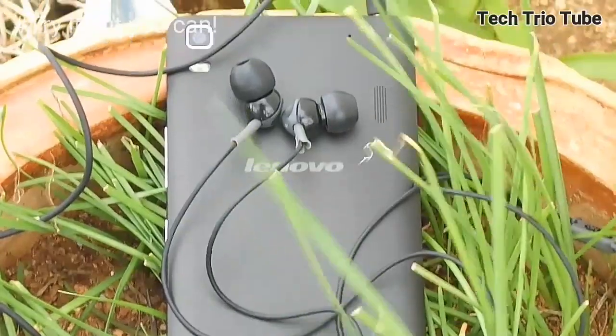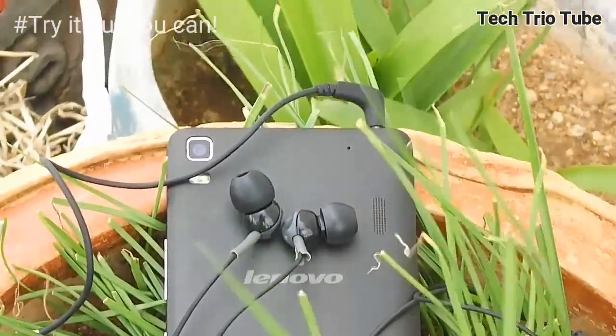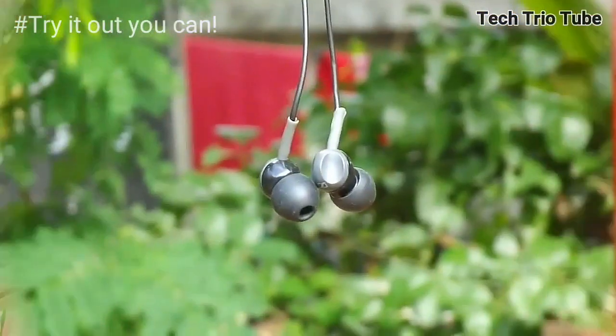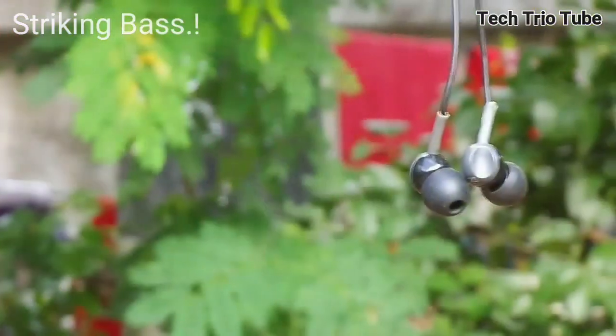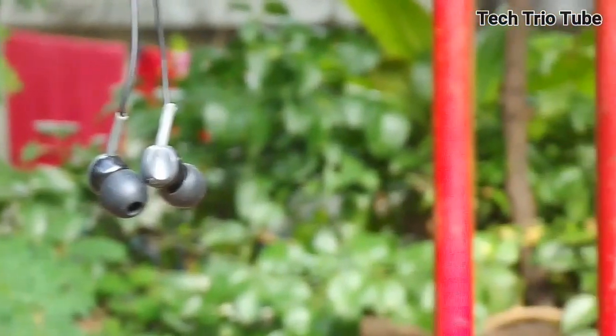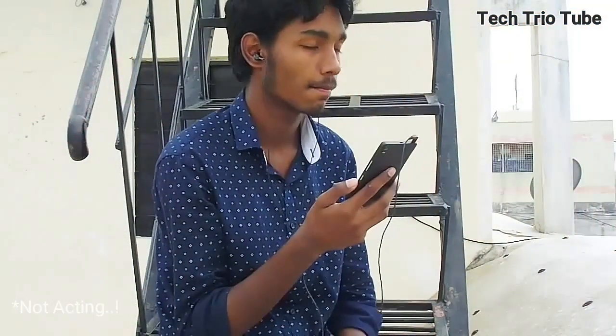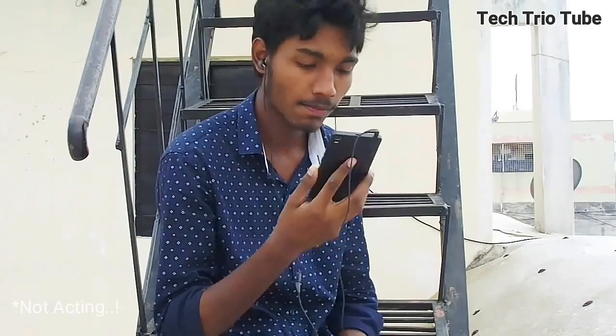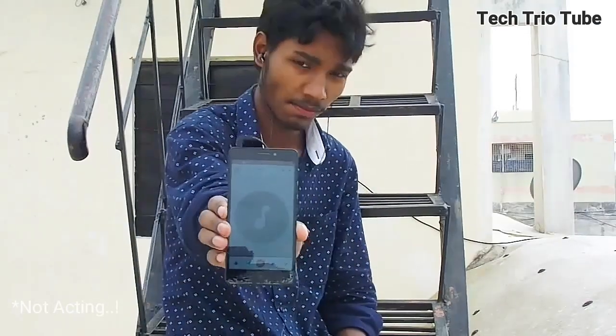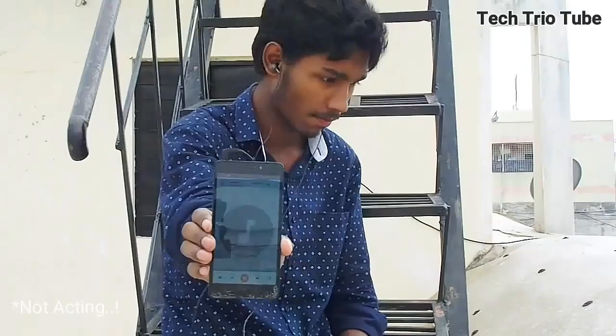These are the loudest headphones I've ever listened to, and I'm sure there will be only 5% of people who can keep these at 90% volume. It's not just about sound alone — the bass is striking, the vocals are clear, and I can hear every minute detail in the music. For a person like me who is not an audiophile, these headphones had to do very little to impress me.